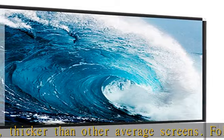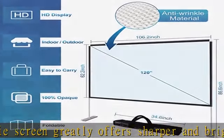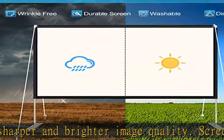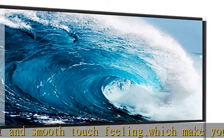The projector screen maintains its own flatness with less waves and wrinkles when a breeze blows over it, and the screen can't easily be deflected. This design increases overall screen stability and benefits fast installation with no complicated process. High-quality accessory projector screen and stand included.